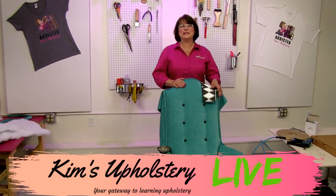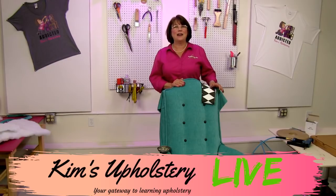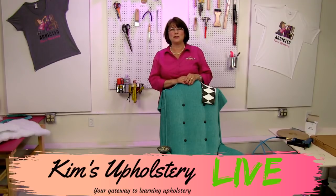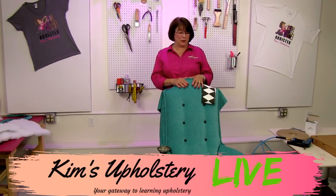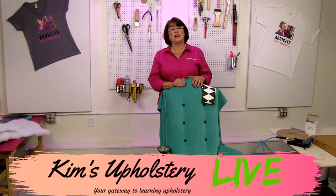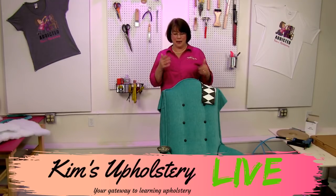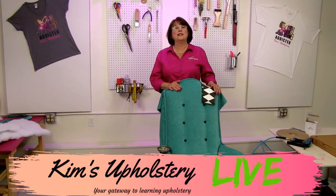Hello everybody and welcome to this week's episode of Kim's Upholstery Live. We are at part 7 of our fancy club chair project. Each week we bring you a project we're working on here in our upholstery studio. This little baby we've been working on — week number 7. We started with the tear down, then the deck, the arms, and the back, and now we're ready to finish up the inside back and start closing up our chair.